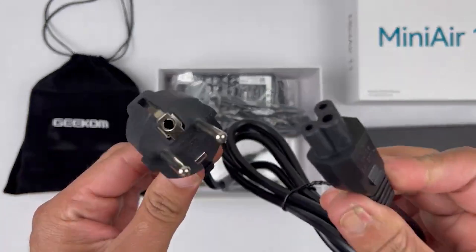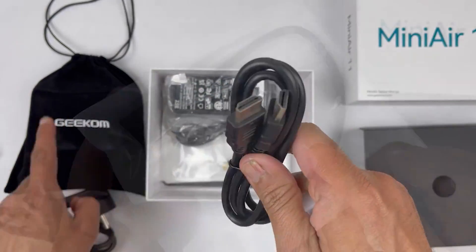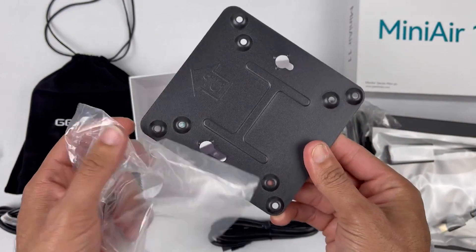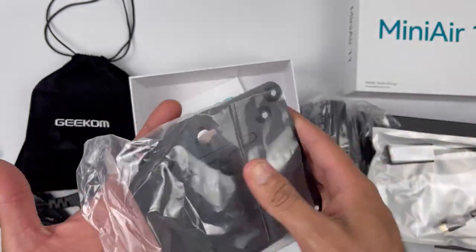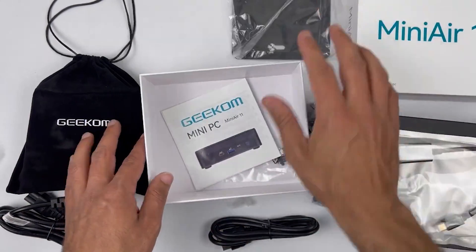Let's see what else comes inside the box. We have the power adapter, an HDMI cable, a VESA mount and some screws with a plate, which you can use to attach this mini PC to your wall or the back of your screen. It's great to see they've included everything you need to get started right away.